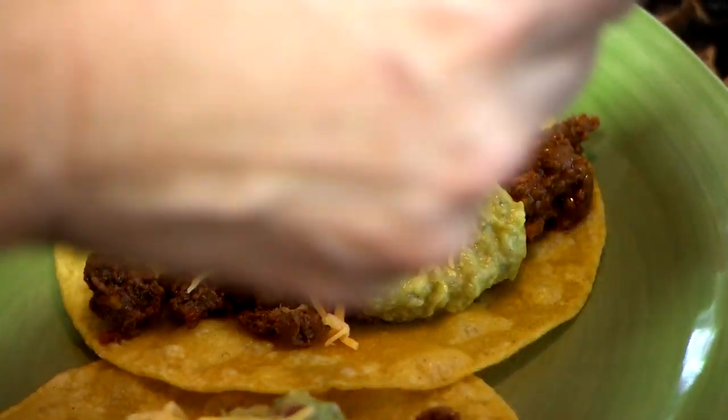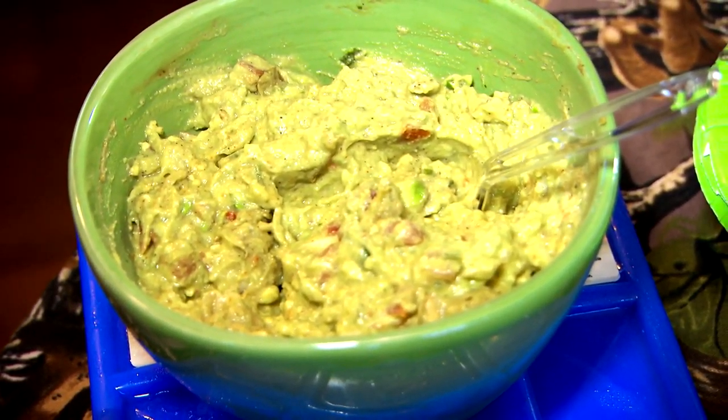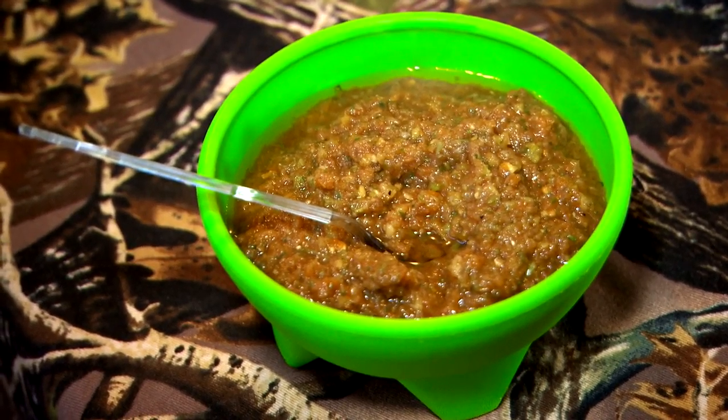You can put anything you want on your tacos — it's whatever you like. You cut it up, you dish it out, you put it on your plate. But our guys love guacamole, they love fresh guacamole, cheese, homemade salsa, and homemade tortillas. They love it.